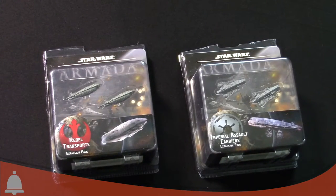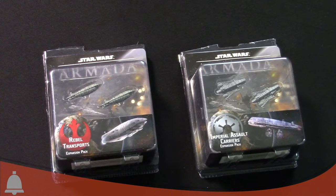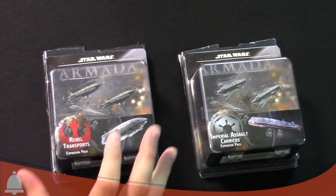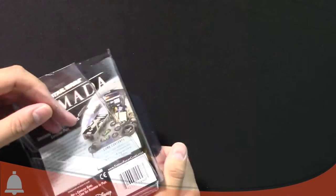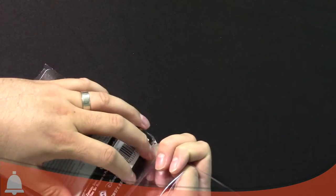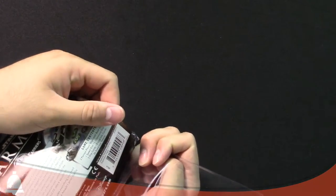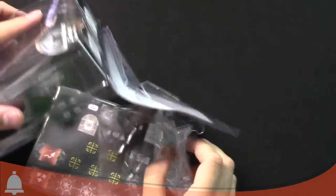All right Abe, here we are — Rebel Transports, Imperial Assault Carriers, Gazattis. Let's start with the Imperials. We cheated a little bit and cut open the boxes because these things are sealed like serious business, like electronics. Unless you really want to watch 30 minutes of struggling with a box. Here's what's in here — we just cut them open. The struggle is real. All right, pull up this stuff — there's the ships.